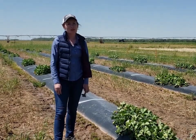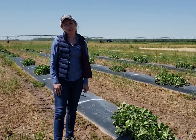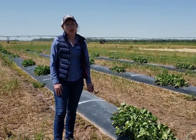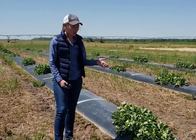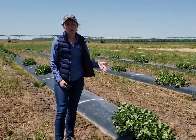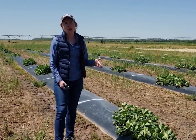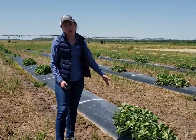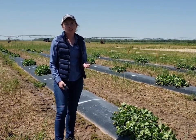Before we get started talking about the varieties we are evaluating, I want to give you some background on this trial. This is what we call plastic culture production. All of these plants are planted into a plastic raised bed, and underneath this black plastic we have drip irrigation run down the middle of the bed. This type of system is pretty typical for most strawberry production in the southeast.